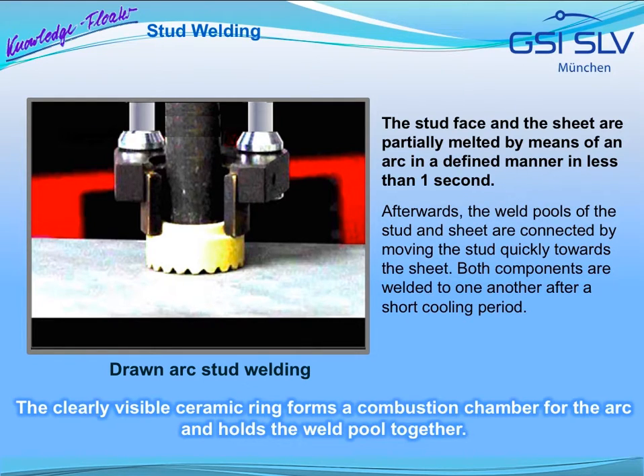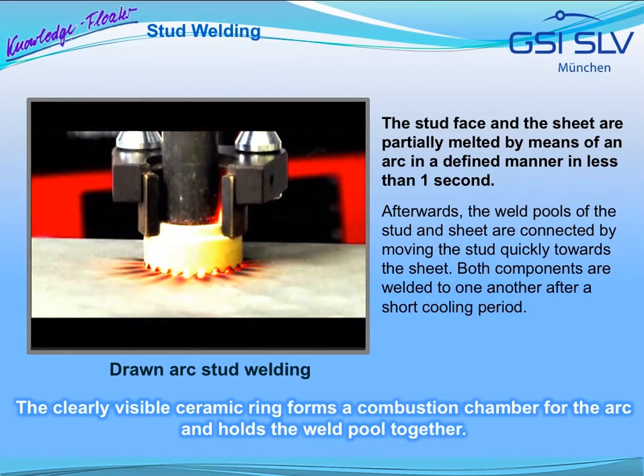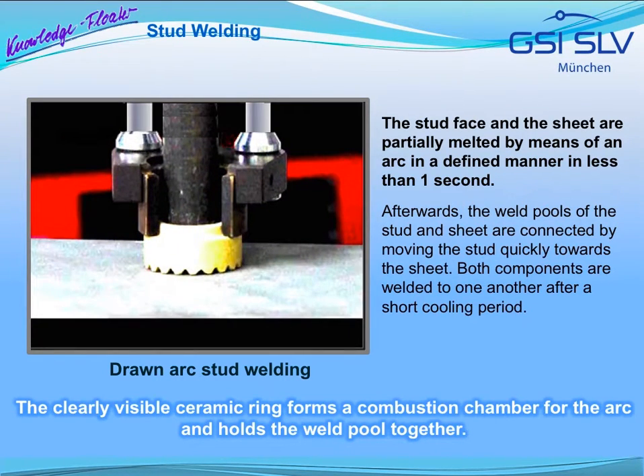The stud face and the sheet are partially melted by means of an arc in a defined manner in less than one second. Afterwards, the weld pools of the stud and sheet are connected by moving the stud quickly towards the sheet, and both components are welded to one another after a short cooling period. The clearly visible ceramic rings form a combustion chamber for the arc and hold the weld pool together.